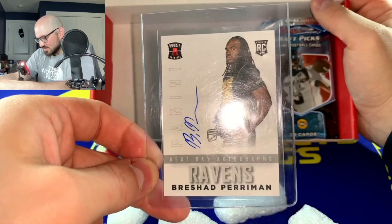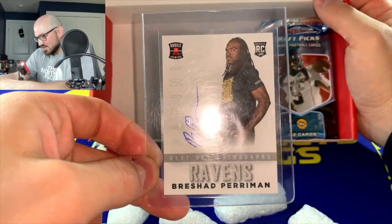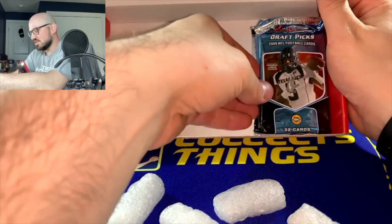So we got three packs so far. They actually threw in what looks like an autographed card in a card saver — it's a Prashard Powerman of the Ravens, a Panini rookie card. I actually didn't know that was going to be included in it.